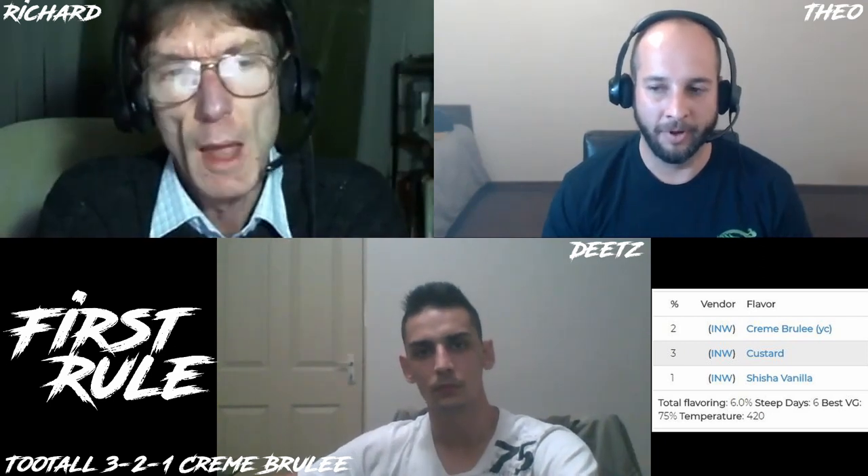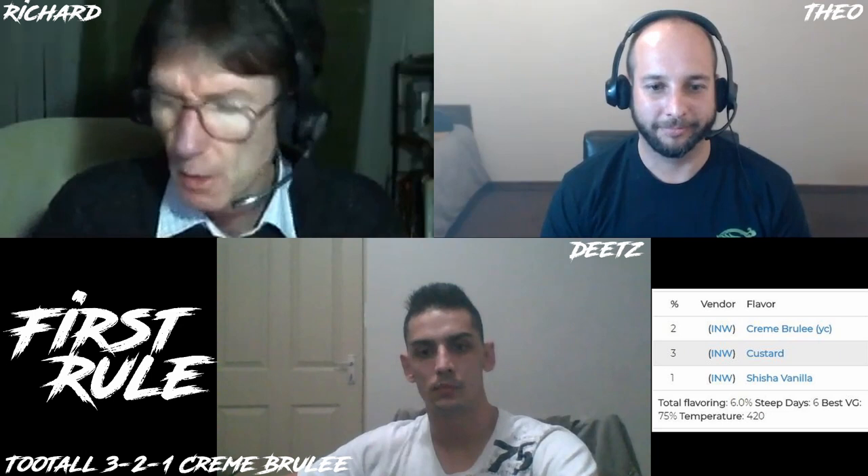That doesn't work that well for me. I think that's CAP Vanilla Custard damage — it does have that very rich, oily note in it. If you have a custard as a base and you've got a sharp fruit sitting on top of it, that's going to cut through and downplay that oily note. But custards on their own — even this creme brulée base — just have that feeling of a little bit too much oil in the custard.